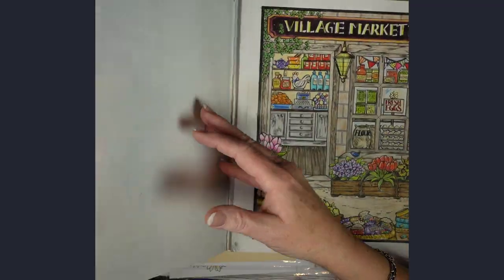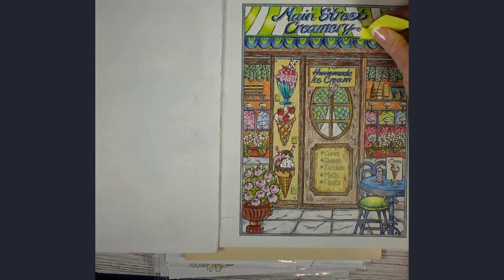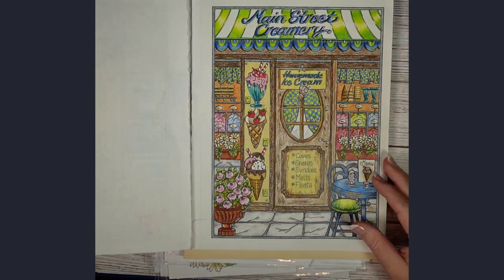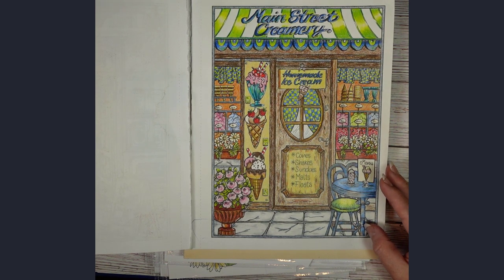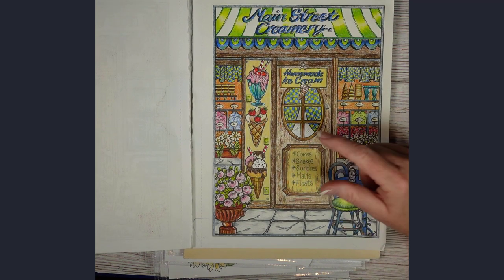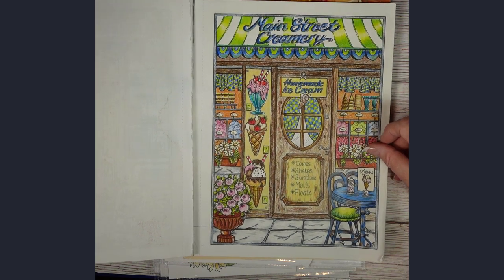I followed it up with the Main Street Creamery. Once again, this is another one where I like some of the page but other parts I would do differently. As you can tell, there's some graininess to the colored pencil, and I think I need a few more layers to really bring it to life.